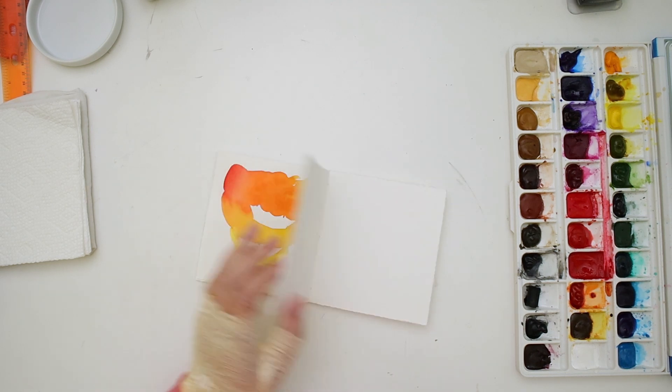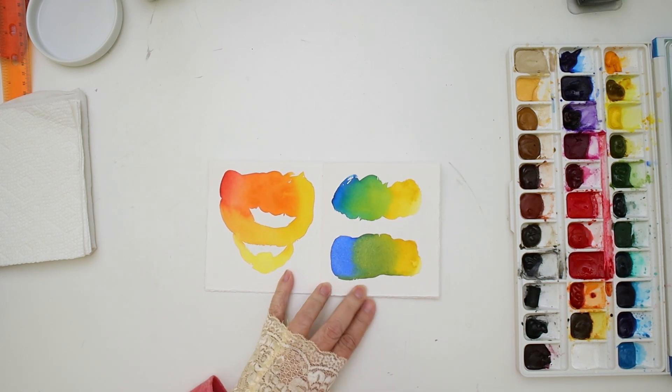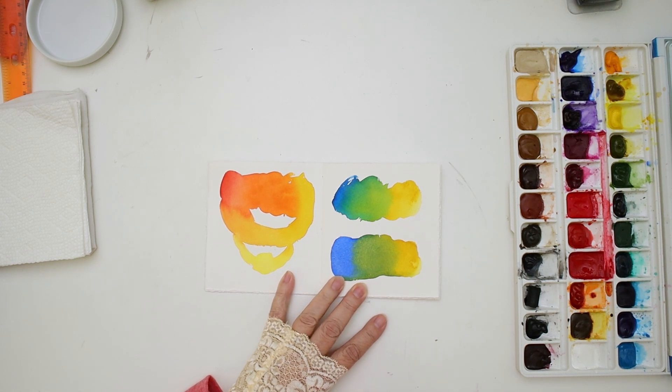Hello everyone. Welcome to Kelly's Art Throb. I'm Kelly and today I'm going to explore some color in a painting that I did last week.